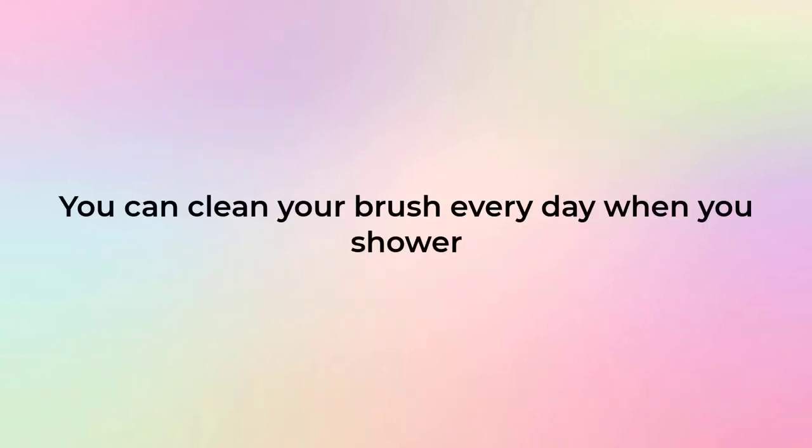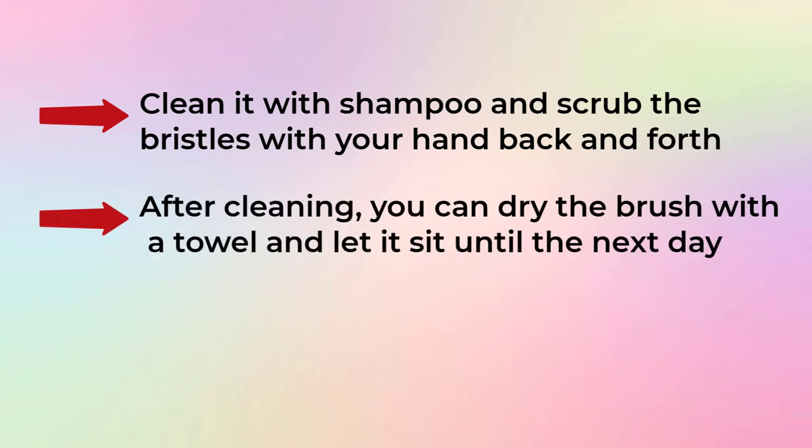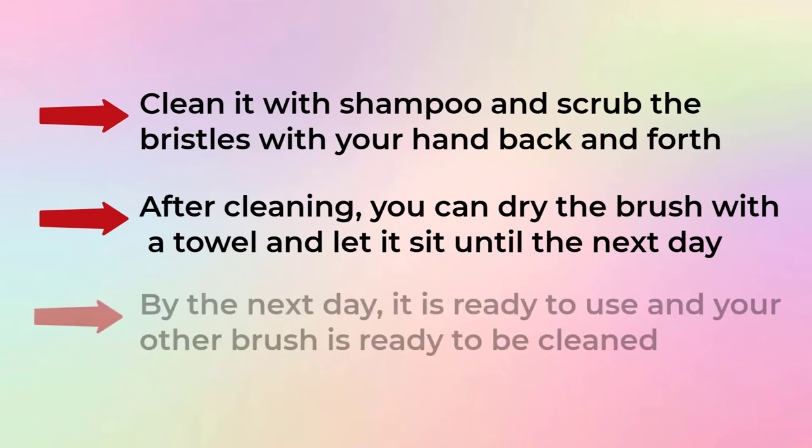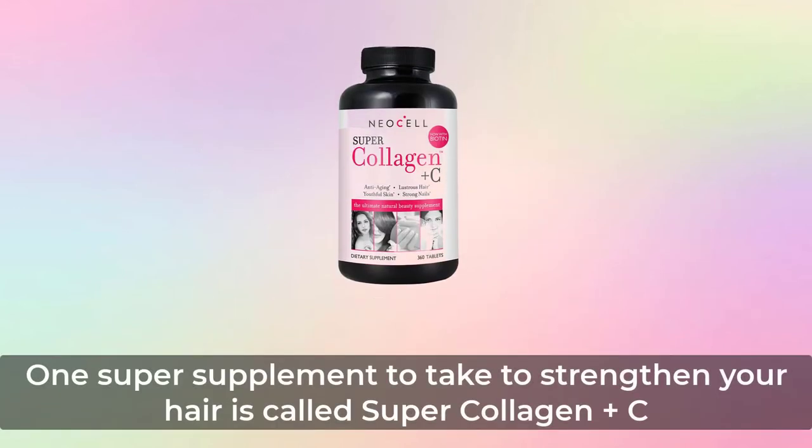You can clean your brush every day when you shower — clean it with shampoo and scrub the bristles with your hand back and forth. After cleaning, dry the brush with a towel and let it sit until the next day. By the next day it is ready to use, and your other brush is ready to be cleaned.